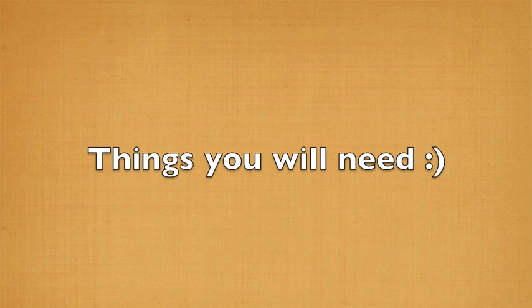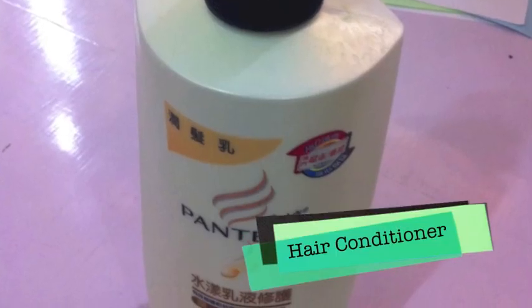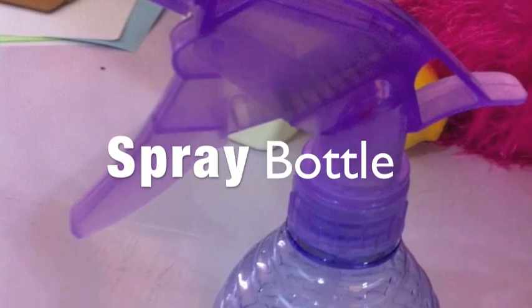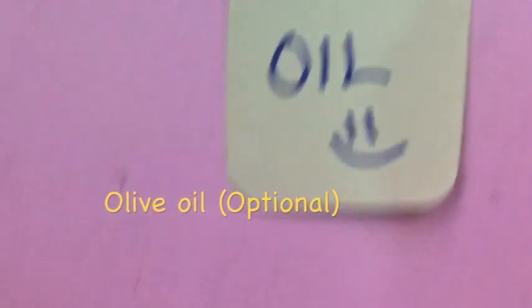You'll need the following materials for this DIY: two lemons, hair conditioner, a spray bottle, and olive oil — which is optional — it'll help moisturize your hair.